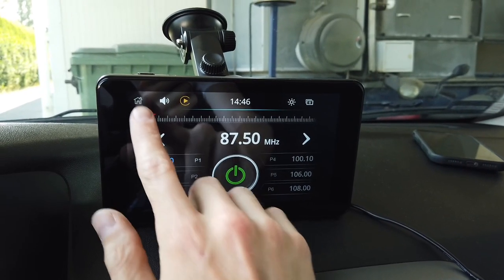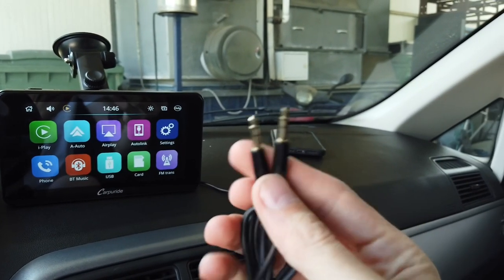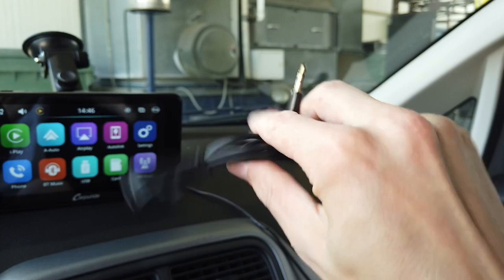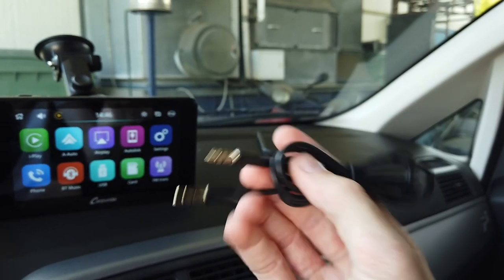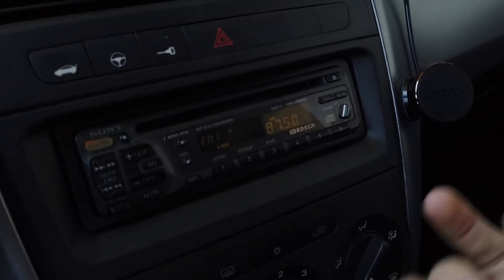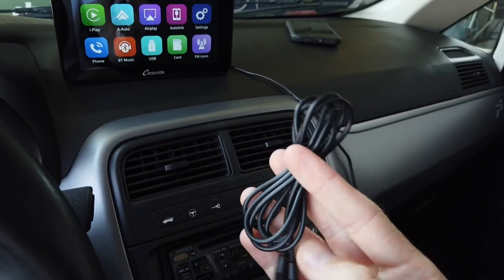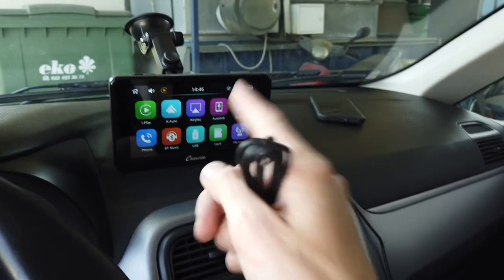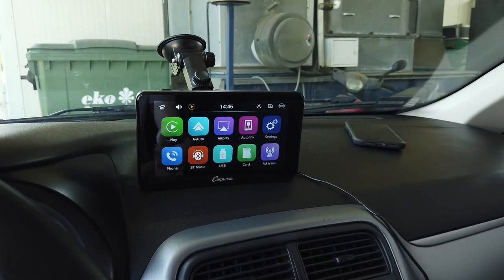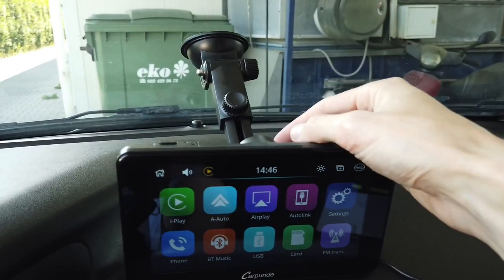In the box you'll also find a 3.5mm audio jack cable, which means you can connect this device directly to your radio if it has an aux input — though this particular radio doesn't have one. So there are actually three options for audio from this device: a wired connection, the FM transmitter, or the built-in speaker.